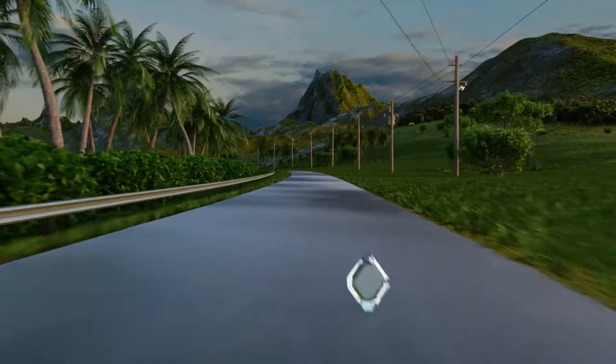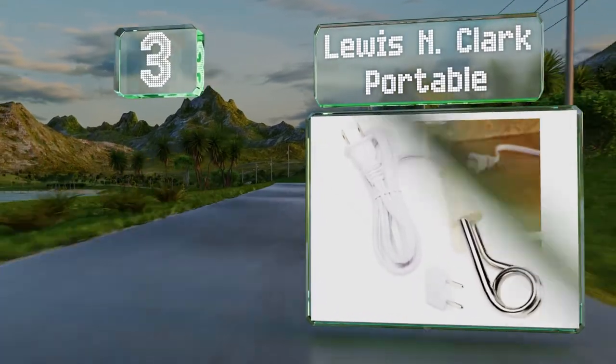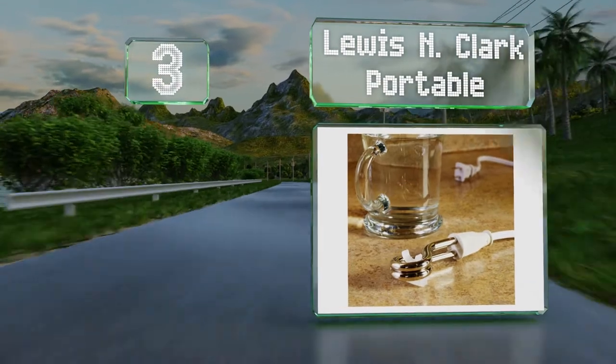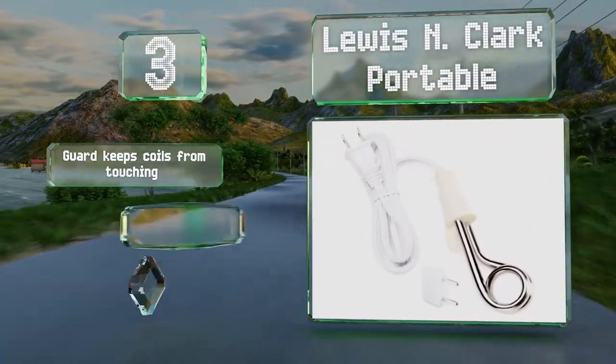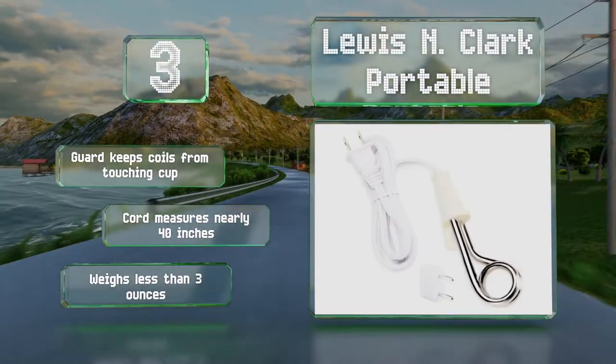Nearing the top of our list at number 3, the Lewis N. Clark Portable can be used internationally, as it offers a dual-voltage system and comes with an adapter and a travel pouch. A guard keeps the coils from touching your cup, and its cord measures nearly 40 inches long. It weighs less than 3 ounces.